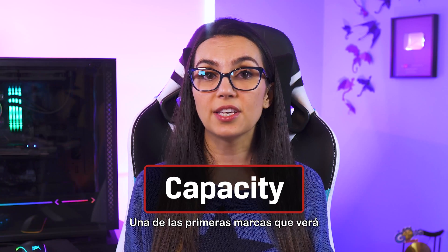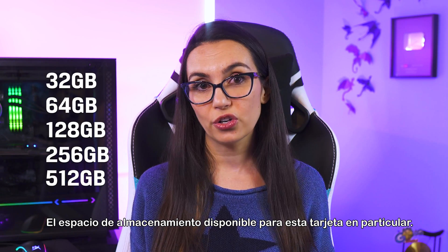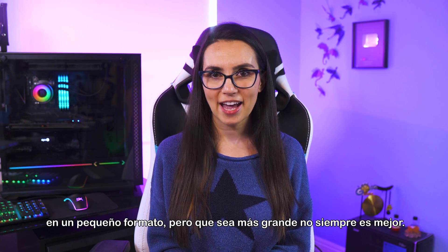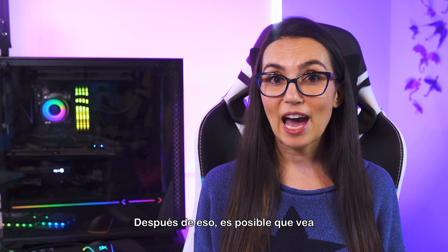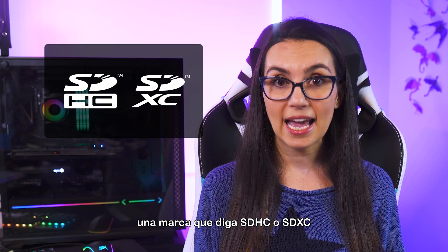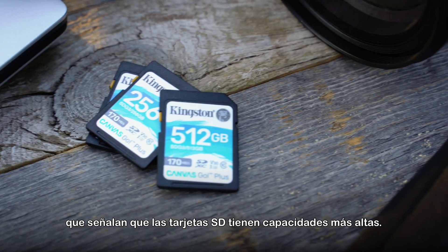One of the first markings that you'll see on any SD or micro SD card is capacity — how much storage space this particular card has available. You'll pay more to get more storage in a tiny package, but bigger isn't always better. See what capacity your device is compatible with and shop accordingly. After that, you may see a marking saying SDHC or SDXC, and these are two newer classifications of SD card, noting that the SD cards have higher capacities.